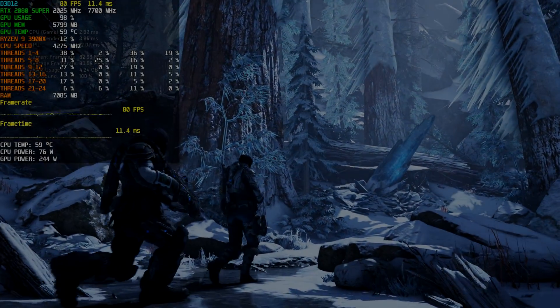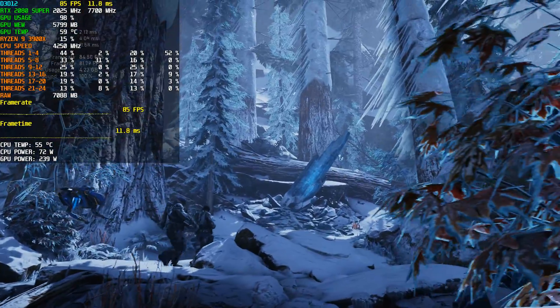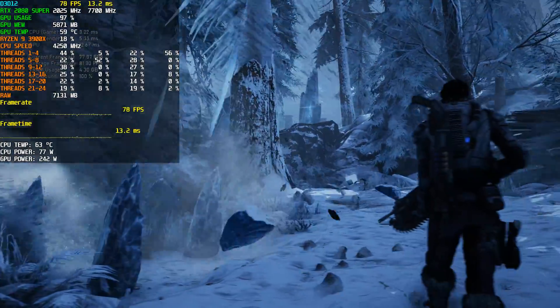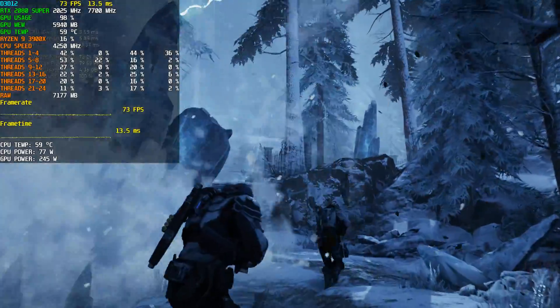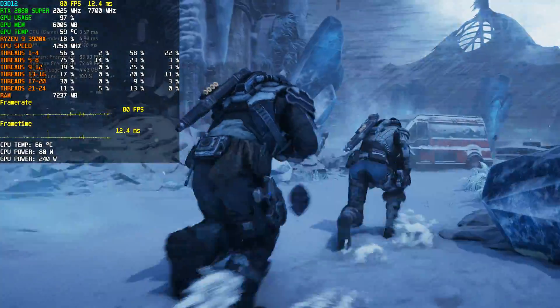Hey, what is going on guys? Danny here. Hope you've all been doing well. Just wanted to post this quick comparison video showcasing the difference between a 120mm AIO liquid cooler versus a 360mm AIO liquid cooler, both of which were used to cool my RTX 2080 using NZXT's Kraken G12 mounting bracket.